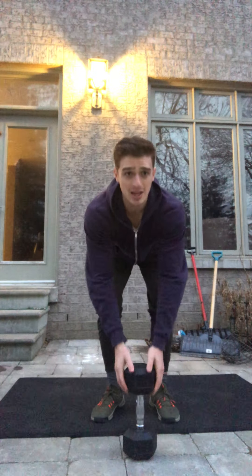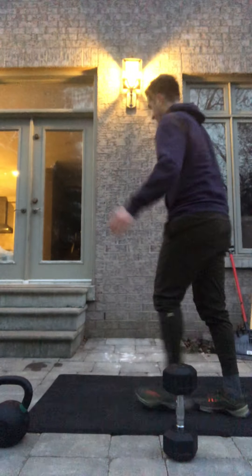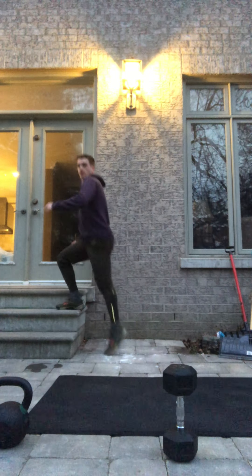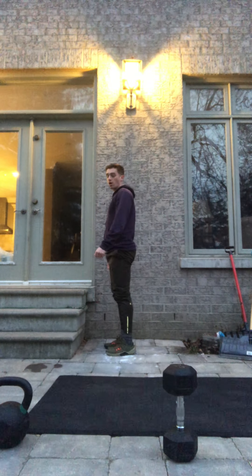Minute two is going to be ten step-ups with high knees. You're just gonna step up, knee comes up, back down. Make sure you're alternating.